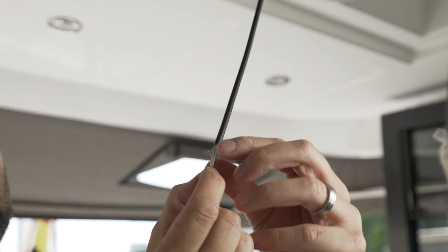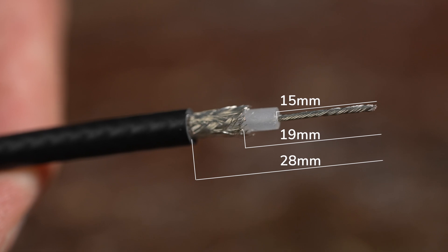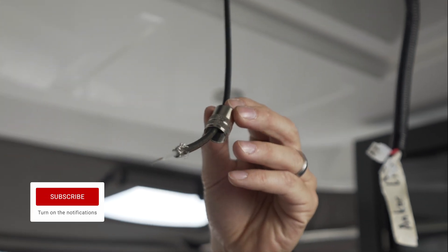Begin by attaching the PL connector to the antenna cable. Strip the cable according to these specifications prior to installing the connector. Before fitting the connector, first fold the braided shield down over the coax jacket.